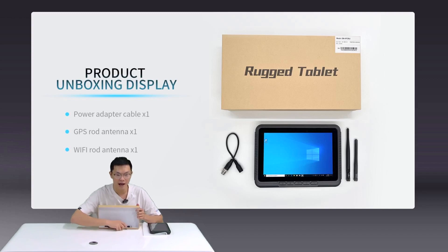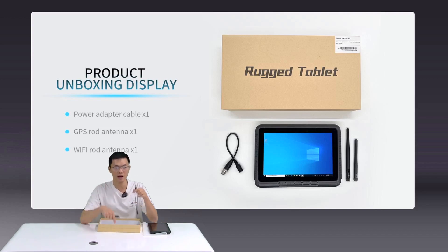You can see there are three accessories here: two antennas and one power adapter cable. Taking a close look, there are some words marked on the antennas — one is marked GPS and the other is marked 2.4 and 5G, since these two frequencies are used for Wi-Fi.